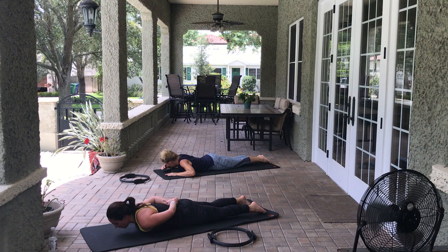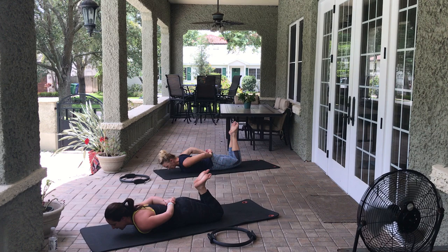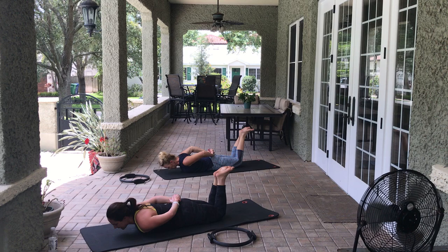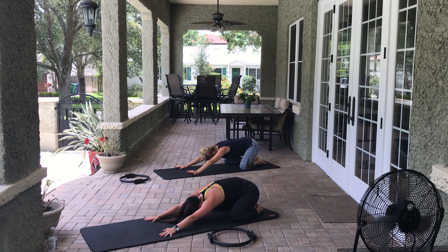Put your hands behind you — it doesn't matter which grip, you're looking down at the mat. Do a kick, kick with both heels, then straighten everything out, squeeze and lift, lower it down. Kick, kick, lift, squeeze, lower. Two more: kick, kick, squeeze and lift. Kick, kick, squeeze and lift. Put hands by your shoulders and press back into child's pose, stretching everything out.